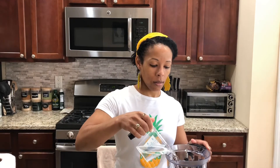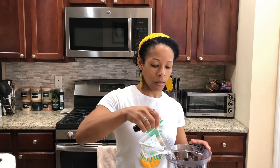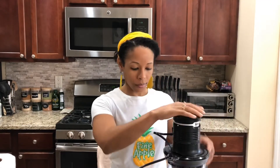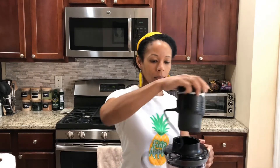About a teaspoon of chia seeds, and then adding in some water. Pretty simple with the list of ingredients. Alright, so we're gonna blend this up.